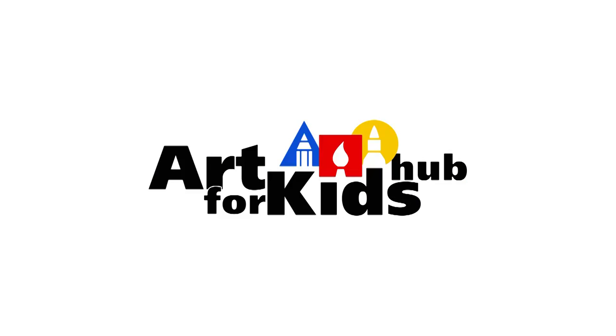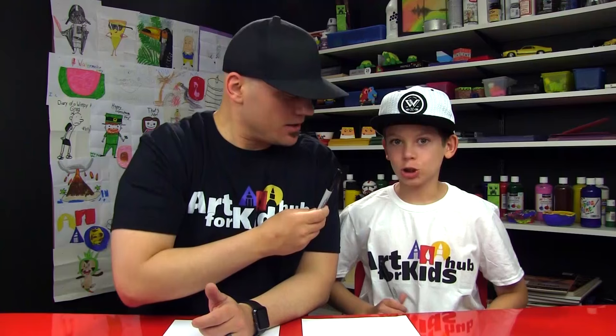Hey art friends, today we're drawing a stormtrooper helmet — the new one! We hope you guys have something to draw with and you're going to follow along with us.